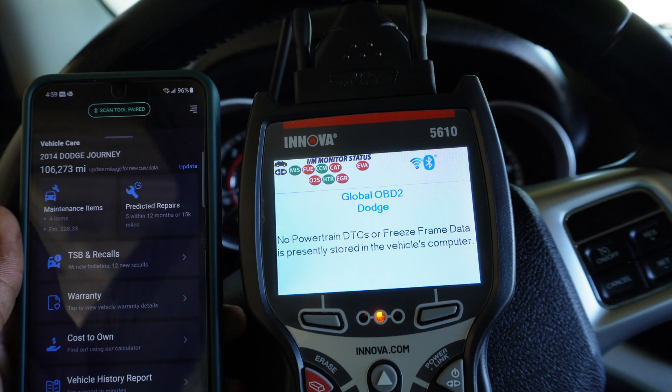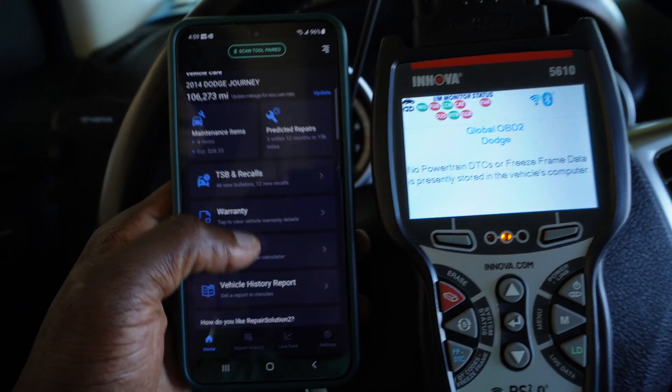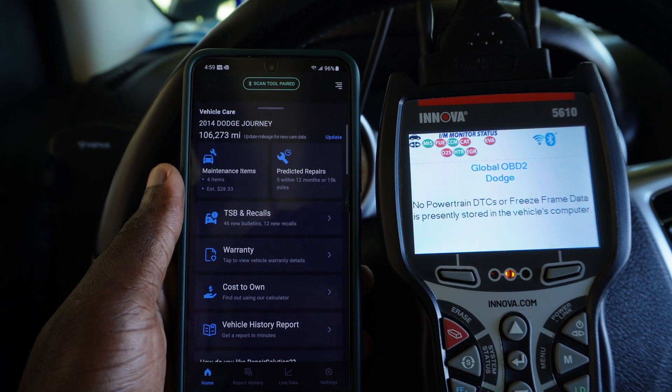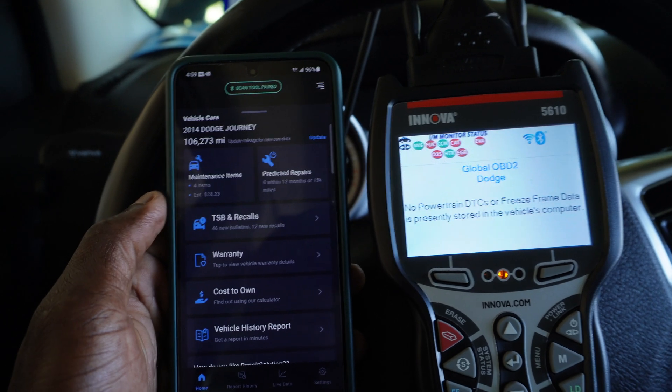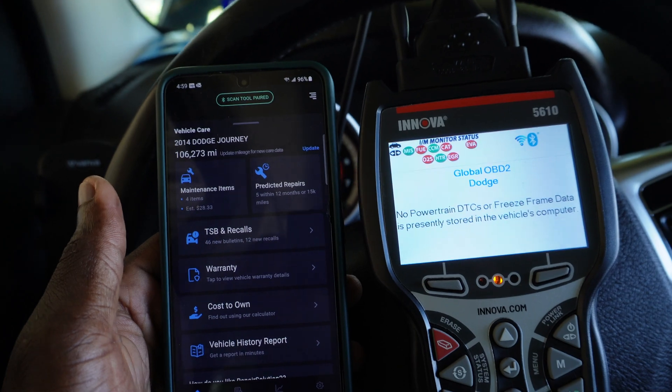Bluetooth is paired, Wi-Fi is paired — you see the icons on the screen and they stay solid. Now this question comes to my mind, and I'm going to make a second video on this tool, so make sure you're subscribed to watch it. Is this a DIYer's tool — the guy that likes to do his own stuff in his driveway — or is it a professional tool?